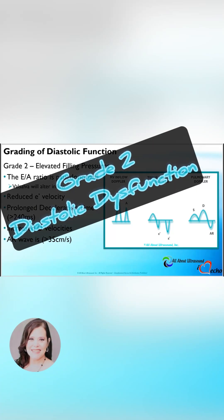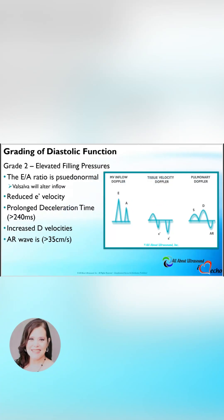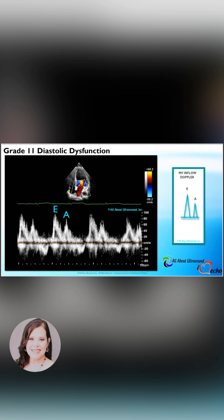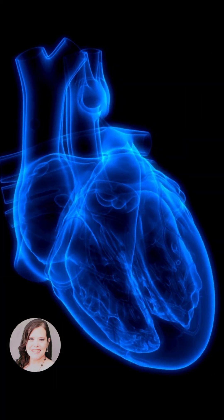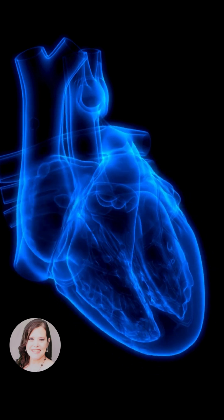In grade 2 diastolic dysfunction, we begin to see those elevated filling pressures. The mitral inflow pattern looks kind of the same as it did in the normal. However, we know that this patient has increased left atrial pressures. So this is a pseudo-normalization of the waveform pattern — it's not really normal.